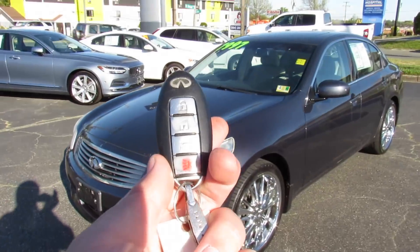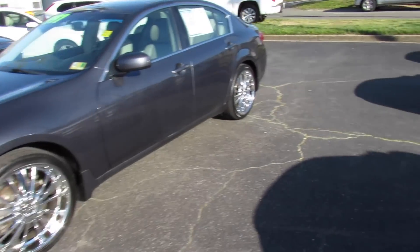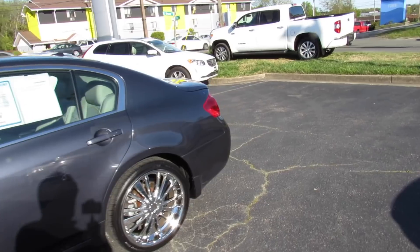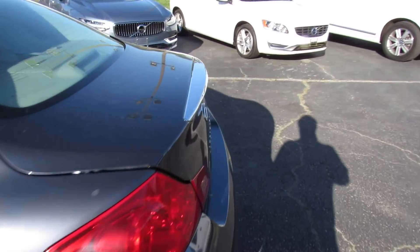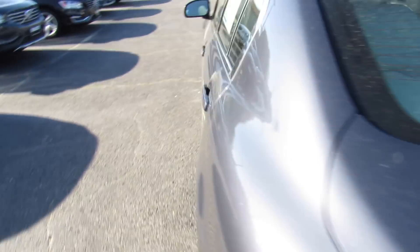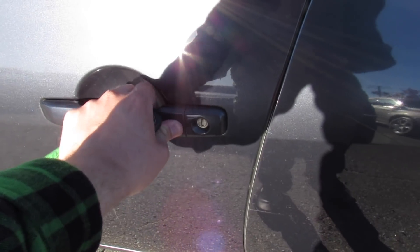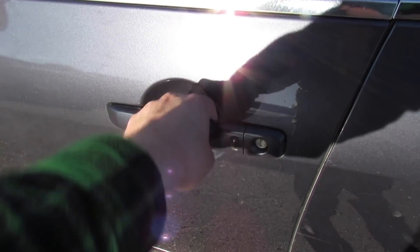Getting in — it does include your typical Infiniti Intelligent Entry key with lock, unlock, trunk release, and panic. You can also press and hold on the key and it will pop the trunk. For intelligent entry, just come up to the door with the key fob, press once to unlock the driver's door, press twice to unlock all four doors, and press again to lock them.